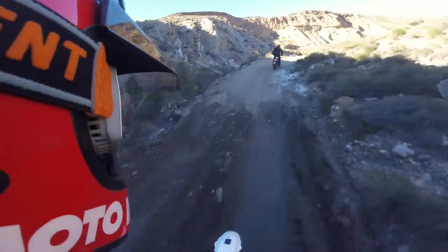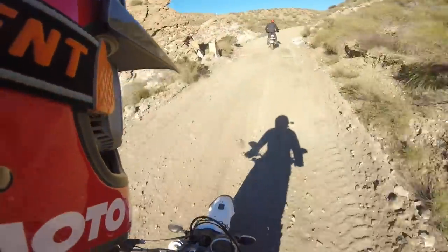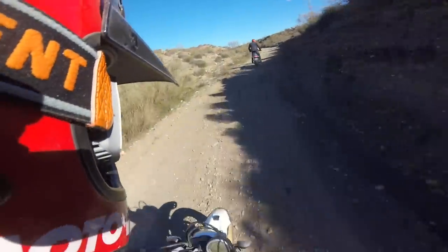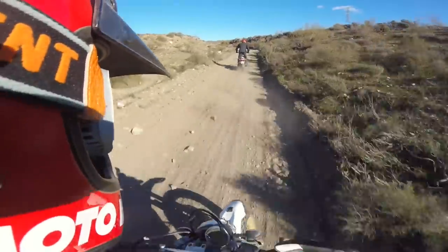Which brings us to the price on this bike: $11,400. I mean, $11,400 for a motorcycle is expensive. It's a five-digit motorcycle. If I bought this thing, I don't know how willing I would be to ride it like we are right now and ride it off road.